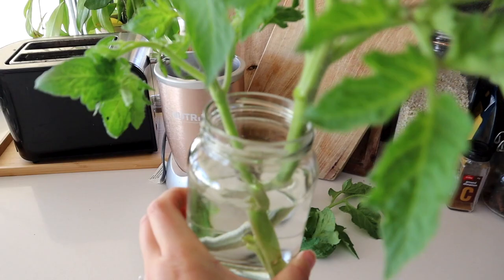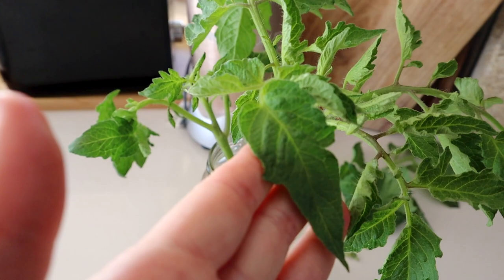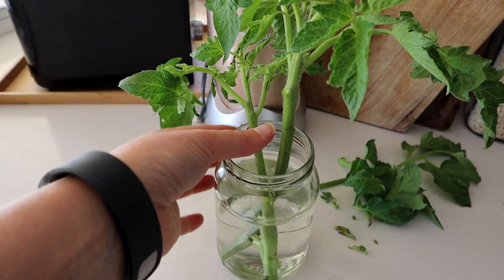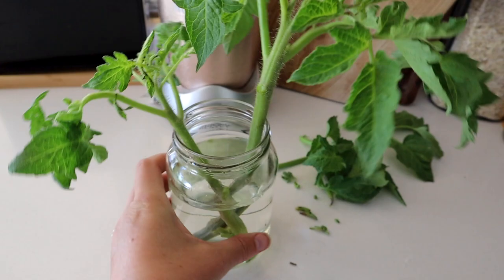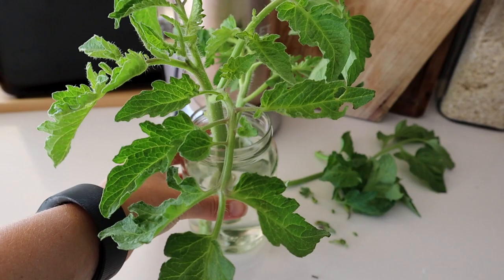I've taken the bottom leaves off and any of the flowers so the plant can put energy into growing roots. A cutting will grow roots anywhere the stem is in water or soil. I like to get some roots established first by putting cuttings in a jar of water — that way I can basically get free plants, and they grow so much quicker than waiting for seeds. Tomato plants need to be kept really tidy and clean, so you have to get out and prune them every few days.